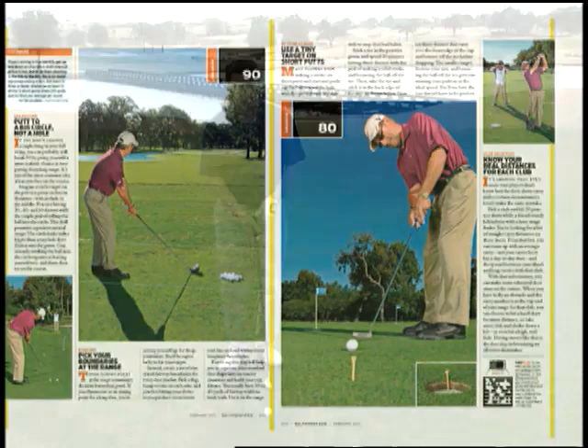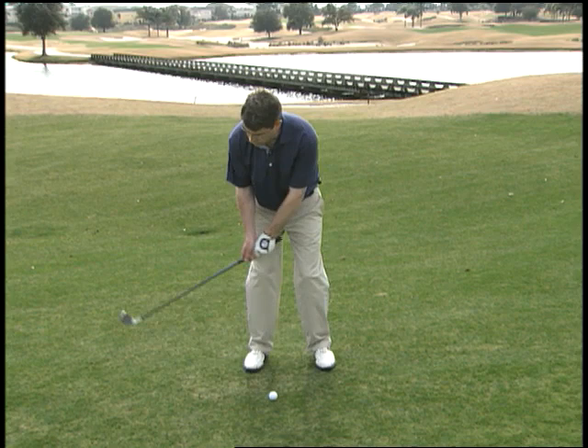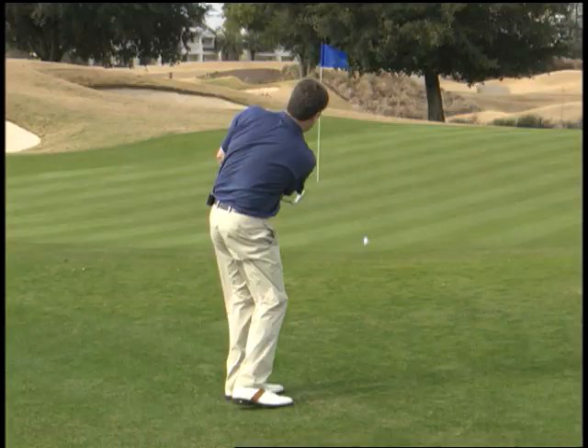Basically, here it is: he says you want to play the ball in the back half of your stance, move your hands slightly forward at address, more weight on your left side. And from there the swing is a short backswing, and the feeling coming through is that you're just pivoting or turning around your left leg, something like this.